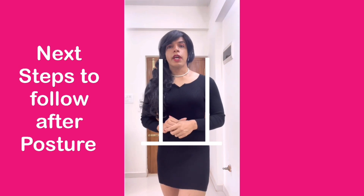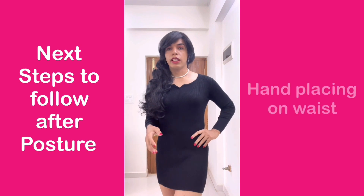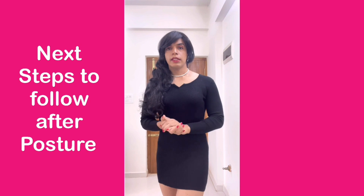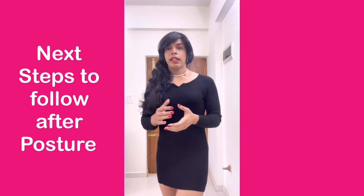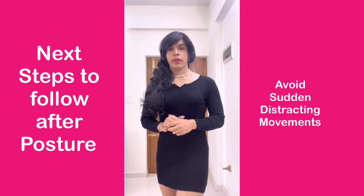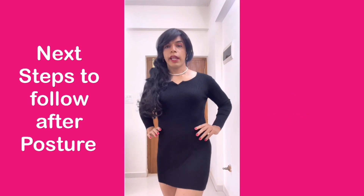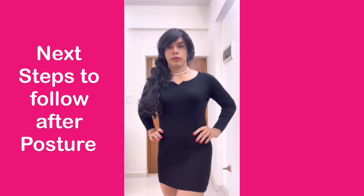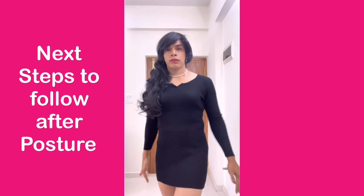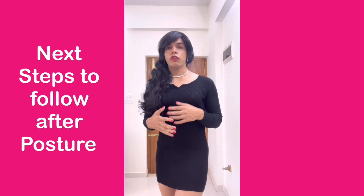The next thing that you have to practice is how do you place your hands when you're standing, talking, or walking. If you notice a lot of women who are very elegant, they avoid sudden distracting movements. So one great way to stand is to keep both of your hands on your waist — but always have an elegant way of moving your hands.